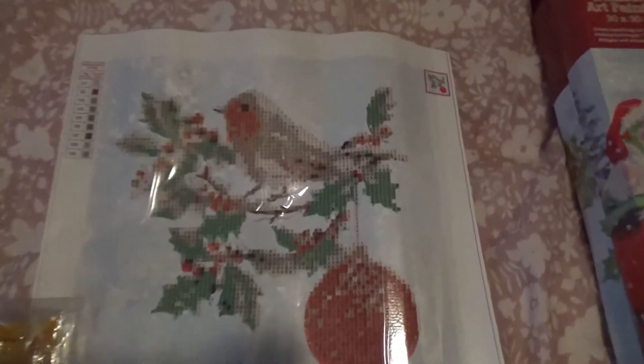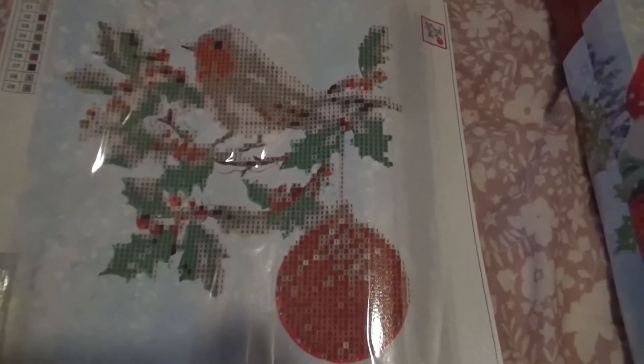I'm going to show you the first one, which is this beautiful Robin. I think it's so cute. It is only a partial and they are four pounds each, but they only have nine colours, so that's quite easy to do. It is quite pixelated but from afar it looks great.